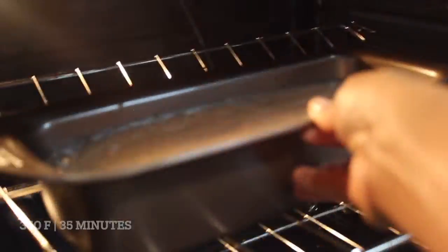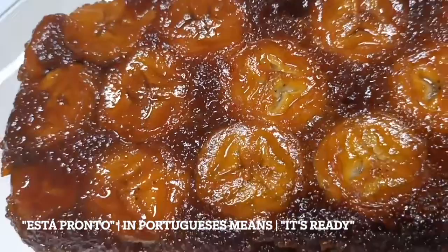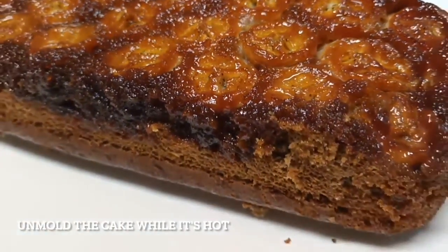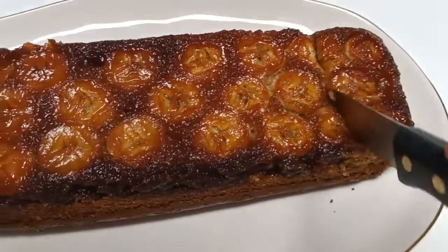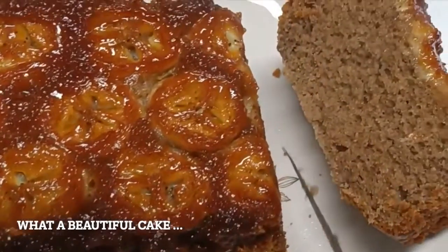Bring the cake to the oven — voilà! Once it's done, to unmold the cake use a small metal spatula or a knife to dislodge any cake that may have stuck to the side of the pan. Nothing better than a delicious homemade cake. Our banana cake is fluffy, moist, beautifully fragrant, and delicious. Try to make this banana cake recipe!